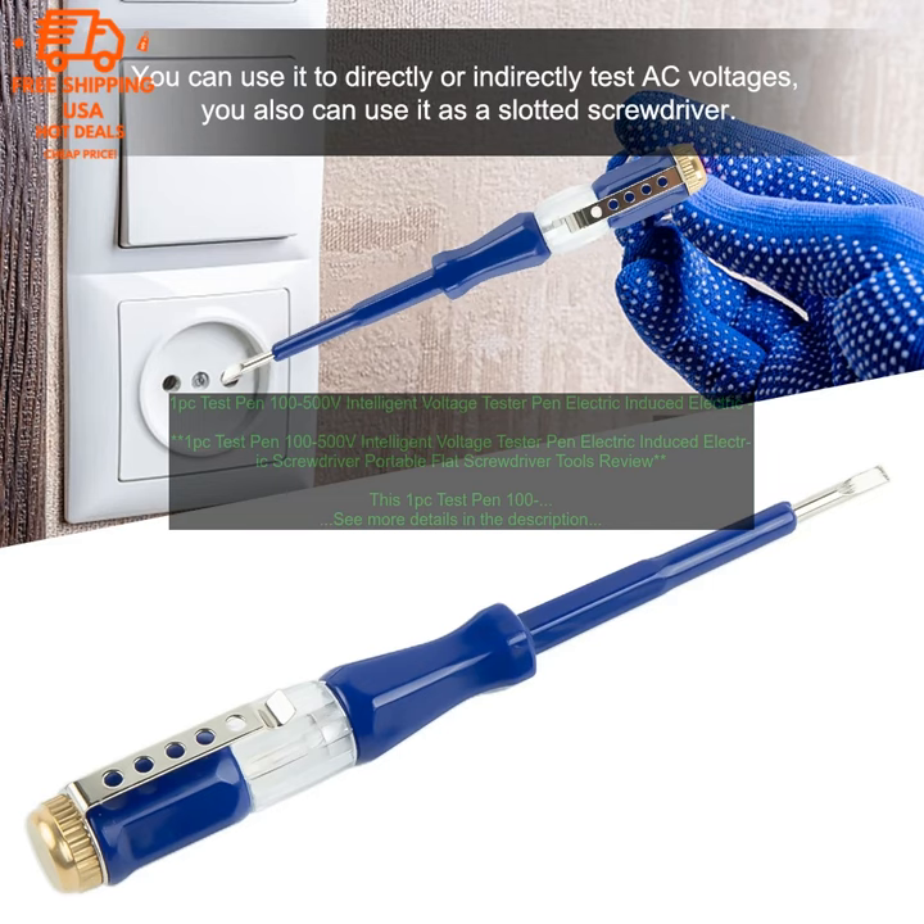Overall, this is a great tool for anyone who works with electrical wiring or appliances. It is easy to use, portable, and versatile. I highly recommend it. Here are some of the benefits of using this product.